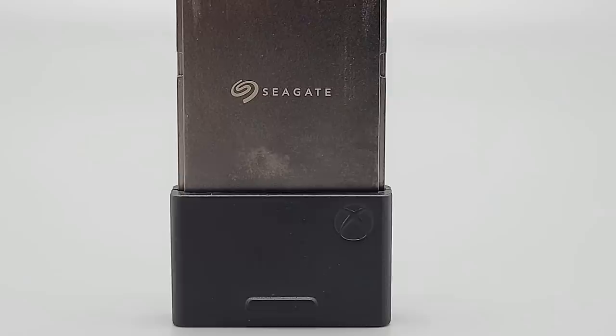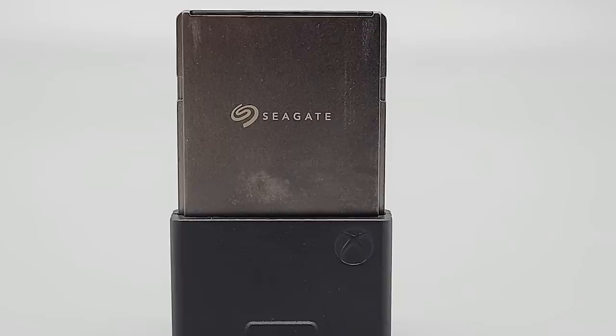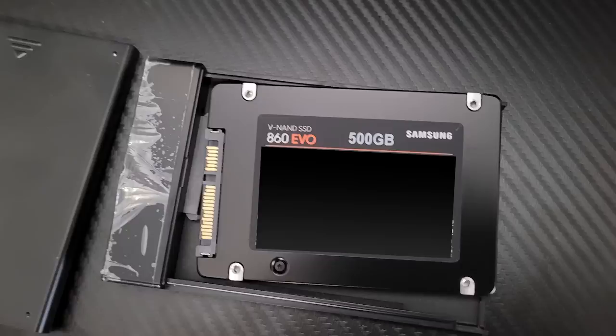To get a gauge for the speed of the expansion card, I picked three different external storage options for the Xbox Series X: the expansion card itself, an external mechanical hard drive that many Xbox One users may already have, and an enclosure with a Samsung Evo 860 SSD running through USB 3.1.